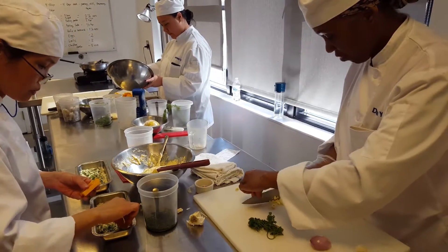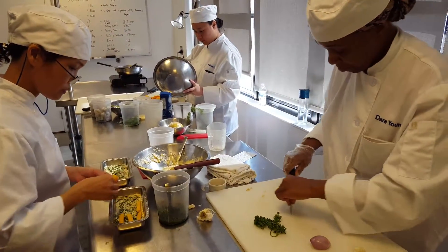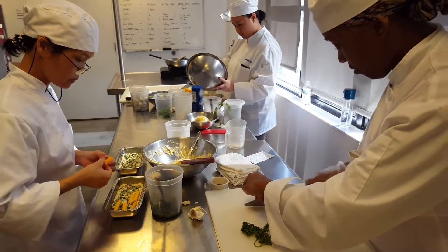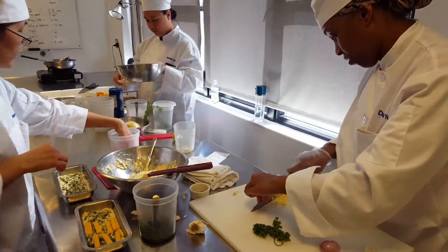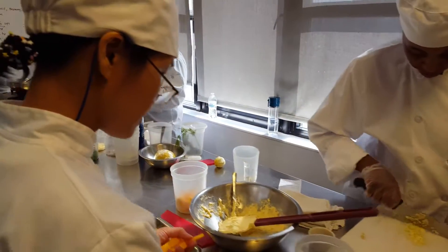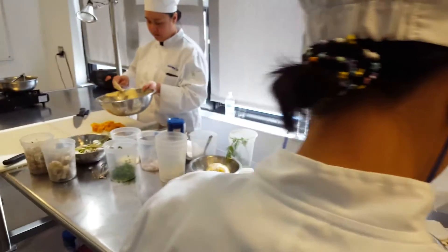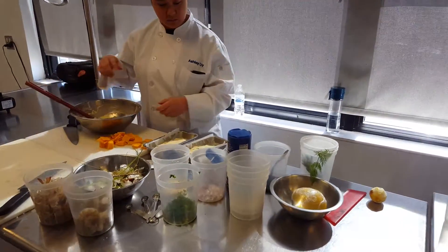What are you doing? I'm not going to get into the kitchen — you don't care what I'm doing. You don't want to go to the kitchen? I'm going to go to the kitchen. So I'm going to go to the kitchen, and then I'll start in the kitchen.